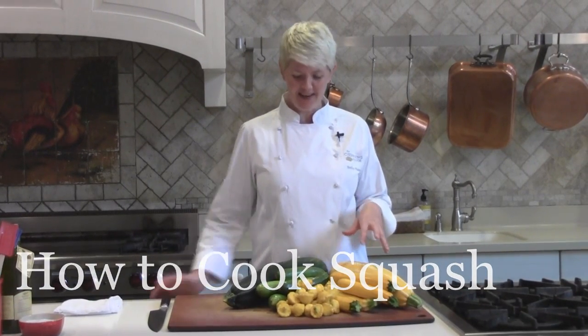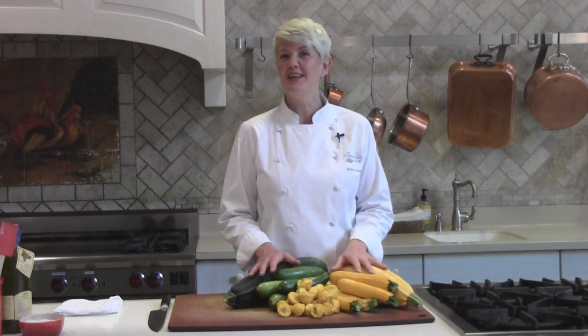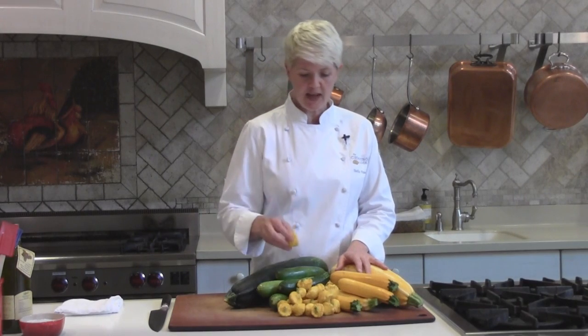I've got two common varieties today. I've got zucchini — you'll see they come both in green and yellow. I also have patty pan squash today, and this also comes in green and yellow. I've just got yellow today.